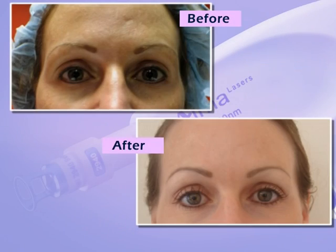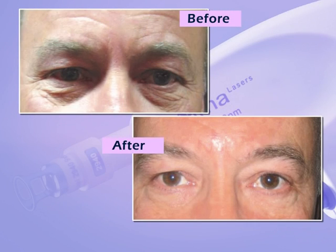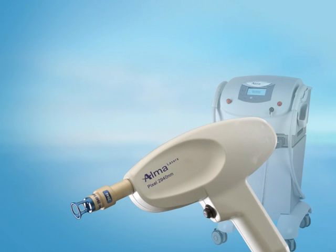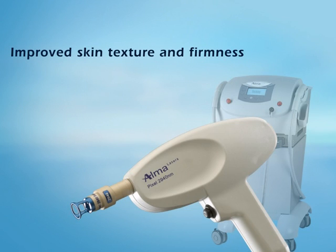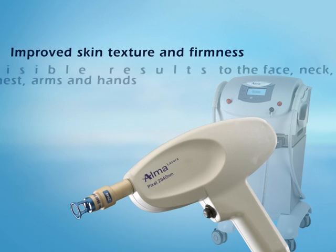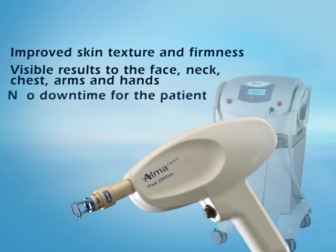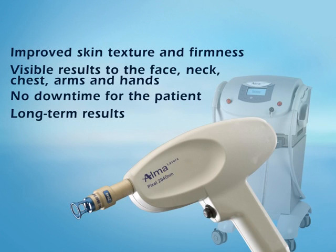In addition, the minimal depth of penetration of the pixel multiple beams results in minimal discomfort to the patient. Pixel fractional ablative skin resurfacing provides improved skin texture and firmness, visible results on the face, neck, chest, arms and hands, no downtime for the patient, long-term results, all with minimal discomfort.